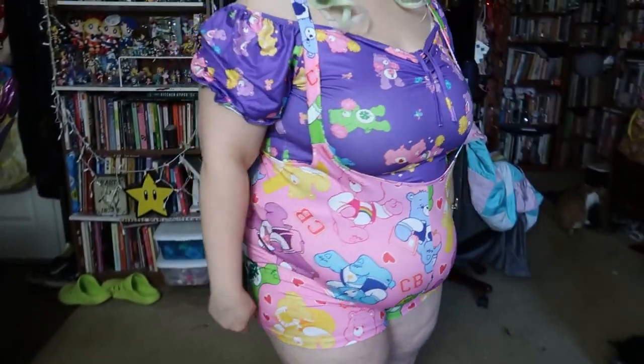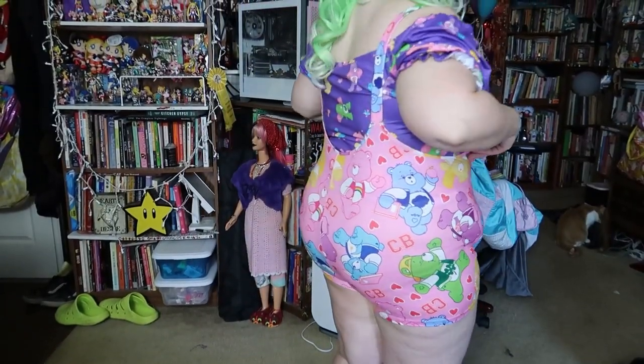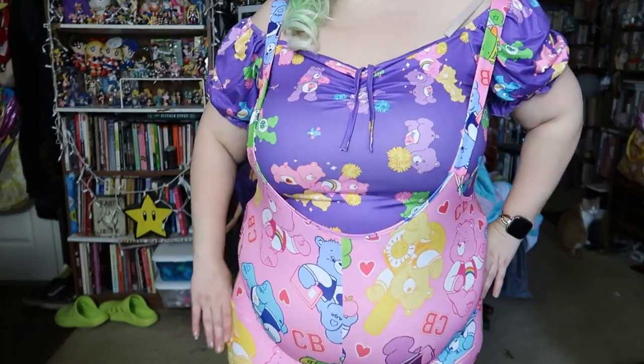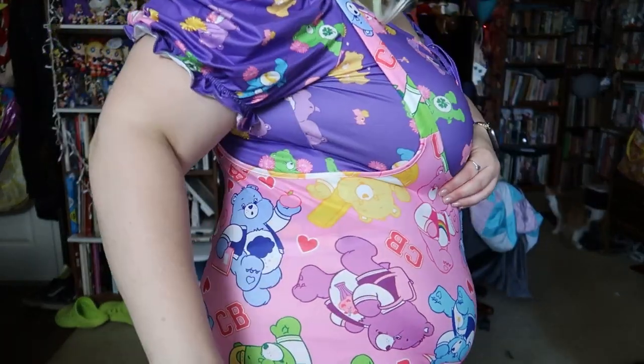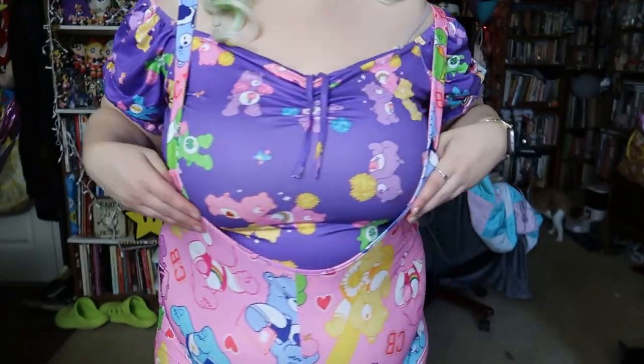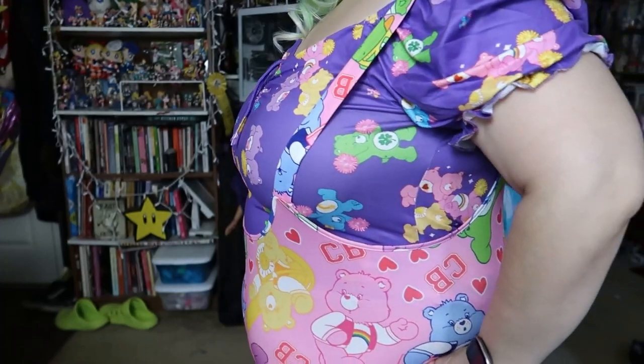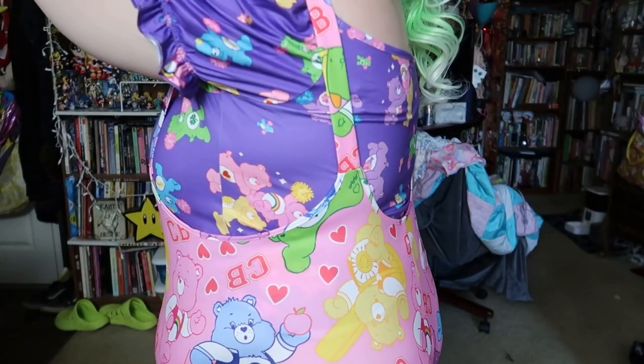And the next thing I put on is like this little overall type thing — like suspended shorts. I'd probably wear a different shirt with it, but I'm just showing a few things I got.